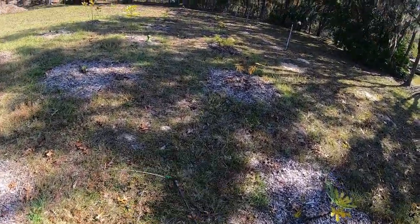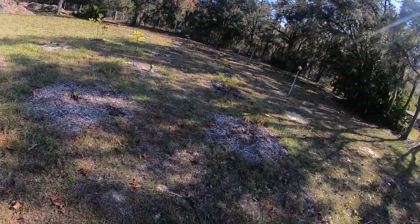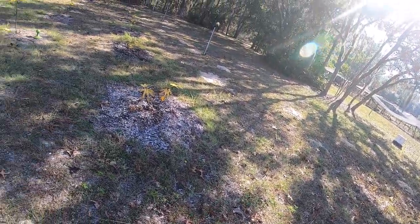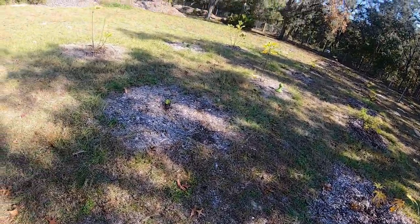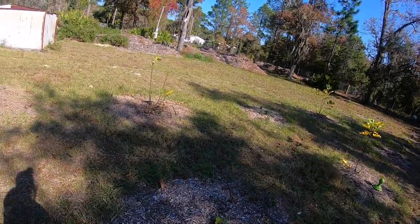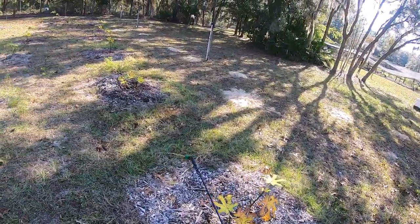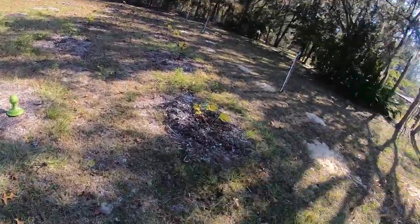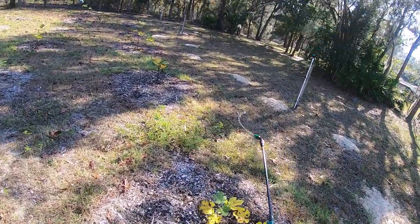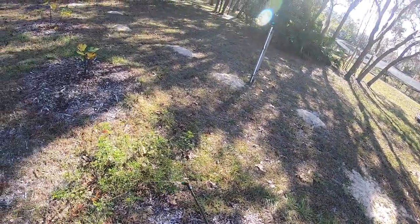After I spray this area I'm going to run the sprinkler. It's something about the smell that these guys don't like, and with rain it'll wash out, but I want to get this to sit down into the ground to get them moving along. Right now I'm spraying my big area to try and keep them out of there.